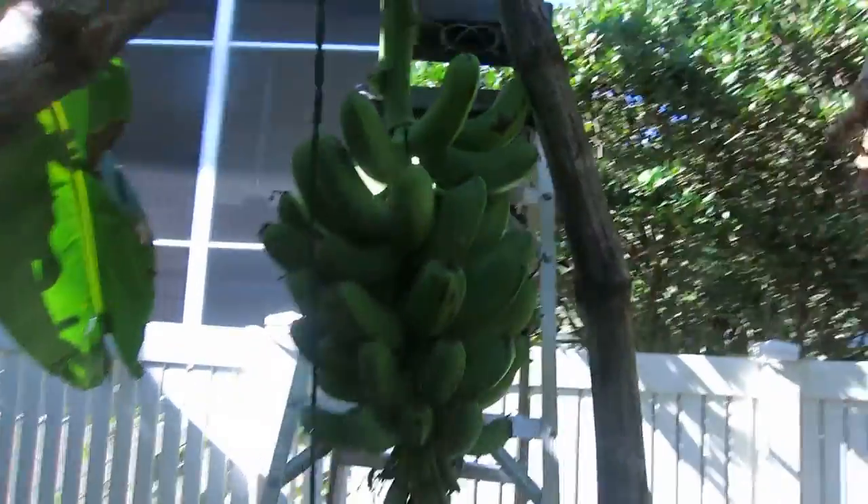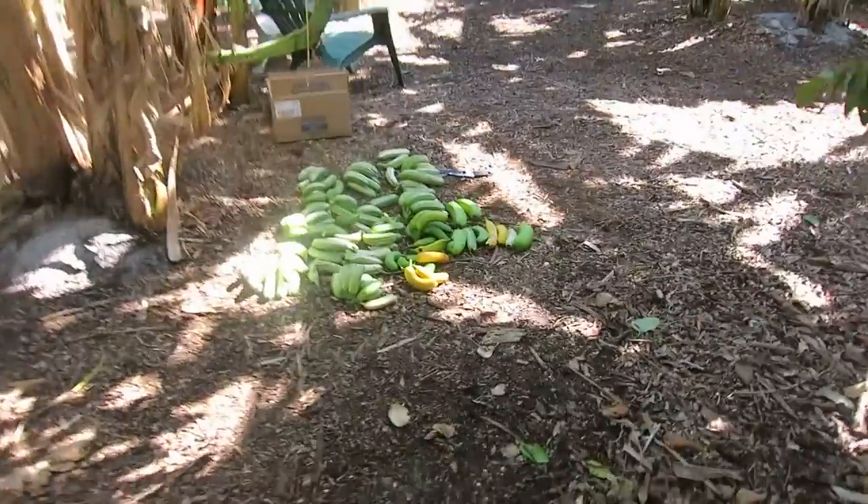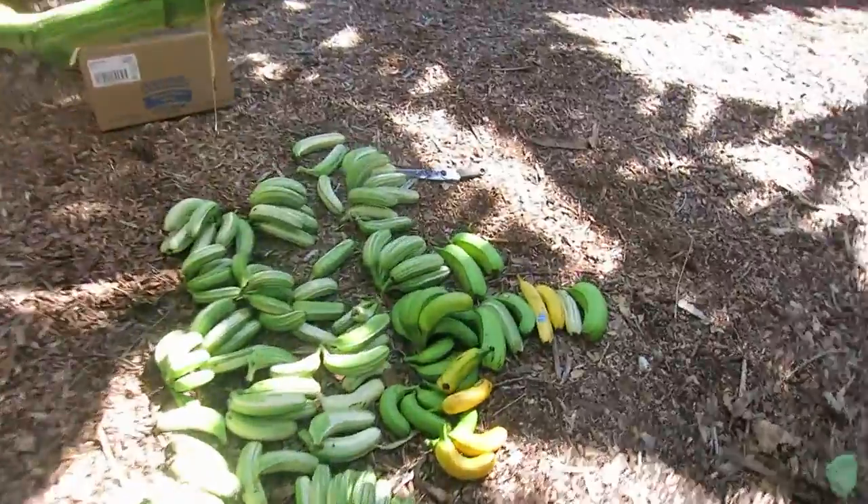I didn't harvest all of the Eli Eli's, just cut a few off. Here's the rest of the Eli Eli raceme, and I did not harvest all of the Ai Ai's — no, I did harvest all the Ai Ai's, it's the Huamola's.